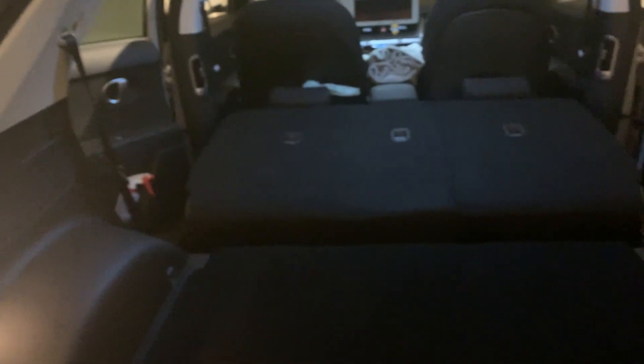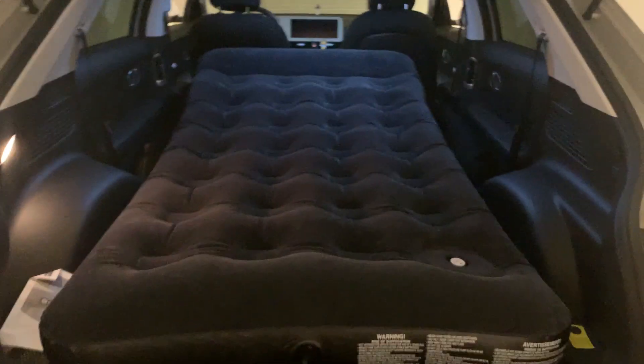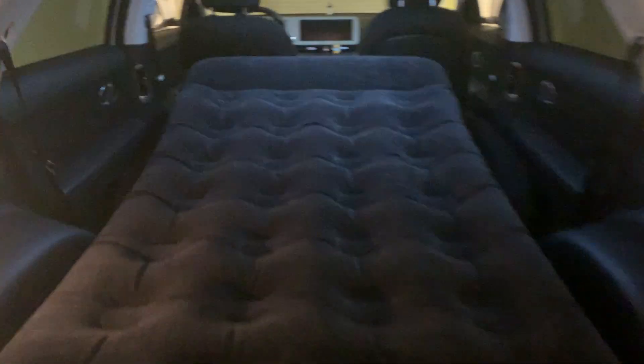And now I'm going to put the mattress in. There we have our mattress — the mattress is in. There's still a lot of space side to side, and if you look here I can still move the mattress forward, there's still space. You can still reach underneath the car, just past that nice little parcel shelf.